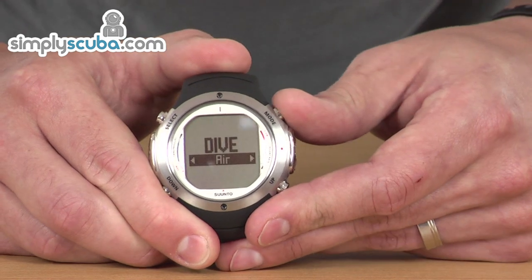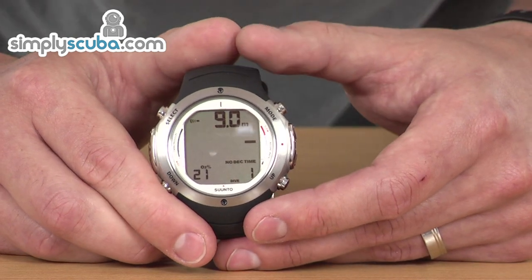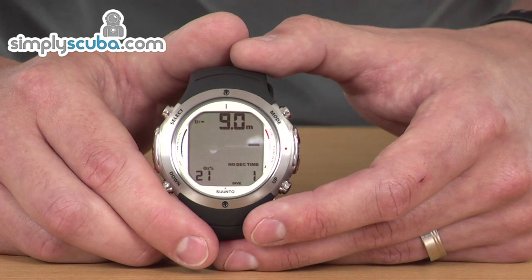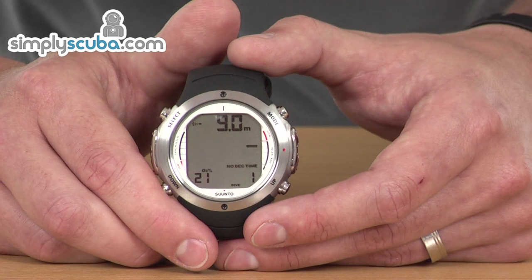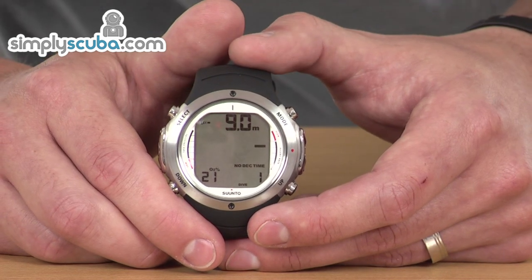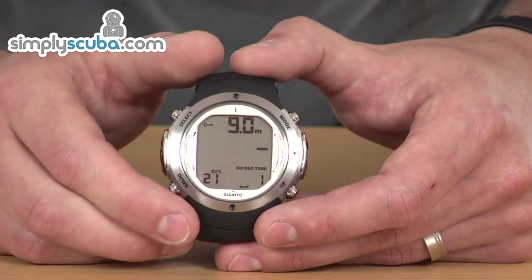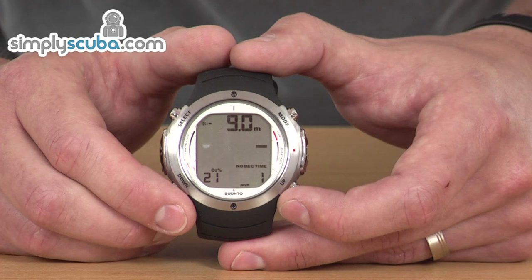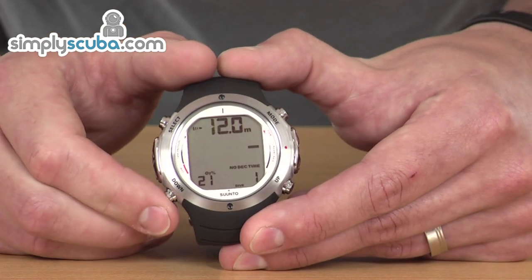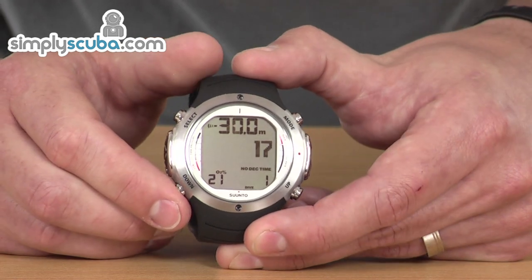If we move on to the next screens, we've got the plan mode. In here you can see information based on your previous dives as to how long you can stay at a certain depth — it's showing you your no decompression limits. It's a full decompression computer, so it will show you your stops and times required at those stops to safely exit from the water. By pressing the down arrow, you can increase the depth and it starts to show the no decompression time limits. Very useful information.